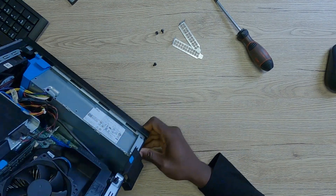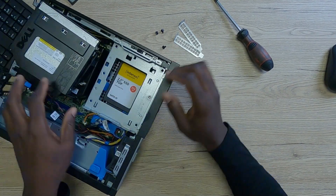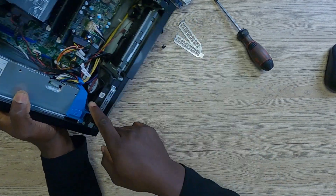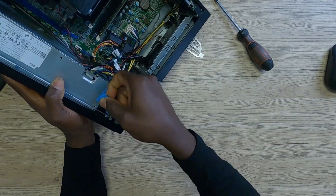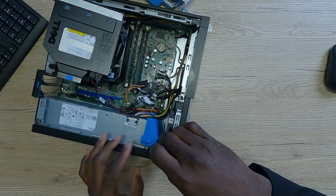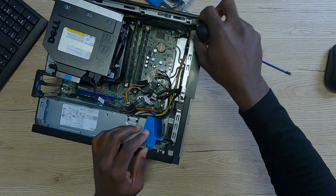Even after taking out the screws, the power supply is still very much in place. So the next challenge, if you are trying to turn this PC into a sleeper gaming PC, is how do you take out this power supply unit? It's very, very jam-packed. One thing I'd do is take out the DVD drive to get better access to the inside of the PC, and unplug the SATA cables. There is supposed to be a knob just right under this plastic cover — if you can get hold of that knob, you can depress it and bring out the power supply.